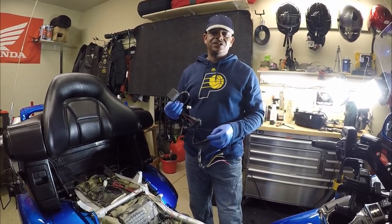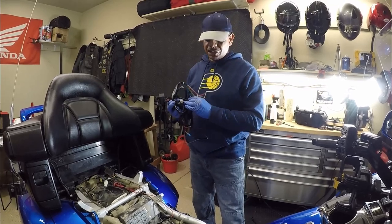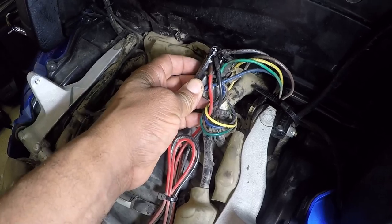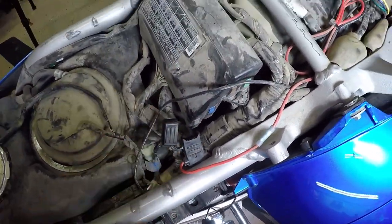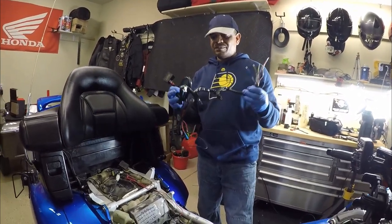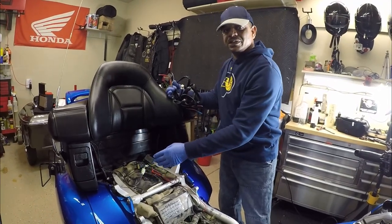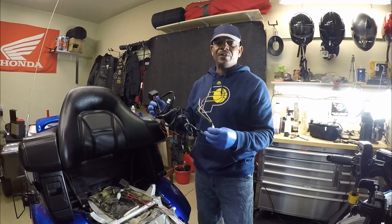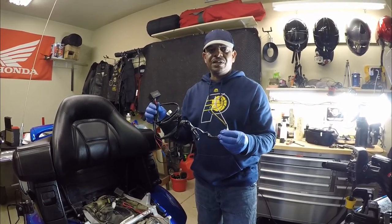Hey, what's up YouTube, your boy Chris out in the Cali intake garage. In this video I'm going to show you how to install Carioca trailer hitch kit 7676. We're putting it on Mark's Honda Goldwing GL1800. When he purchased his Goldwing it already had the wiring kit installed, but the fuse had blown. We're going to be replacing this worn trailer wiring kit with the Carioca 7676 that Mark picked up. Stay tuned and I'll show you how to do it.